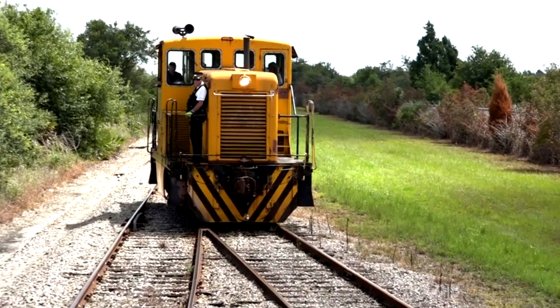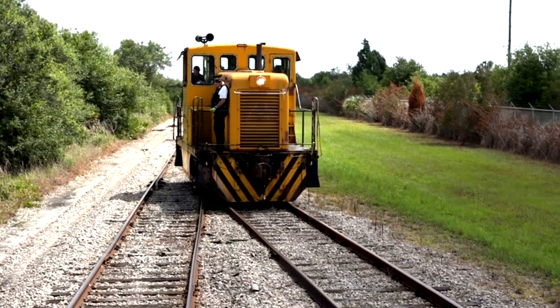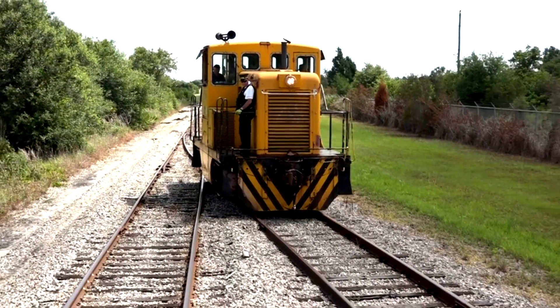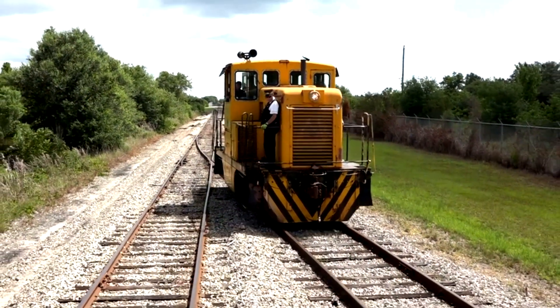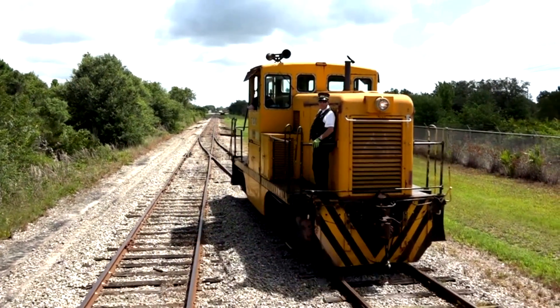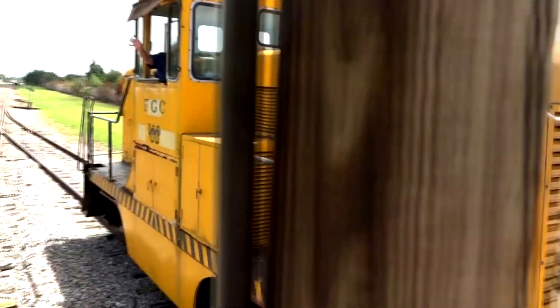Now the engine passes by us as it goes to the other end of the train and reconnects. It will be pushing us in a backing-up maneuver all the way down to the end of the track where the maintenance shop is, where they rebuild the cars, and then he will take us back to the station.